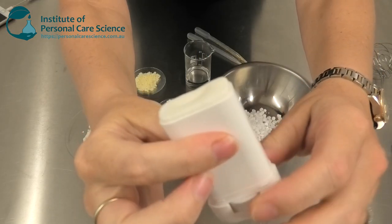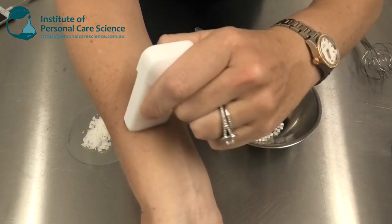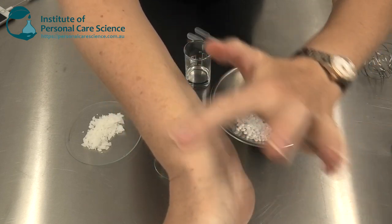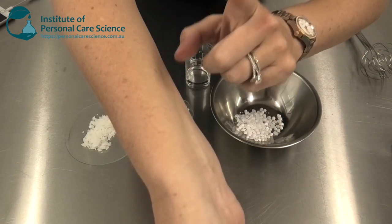Hi, I'm Belinda Carley, the director of the Institute of Personal Care Science, and today I'm going to show you how to make a natural stick deodorant. This is the product we're going to be making here. As you can see, it glides on with a nice buttery feel, but is absolutely not oily or tacky.